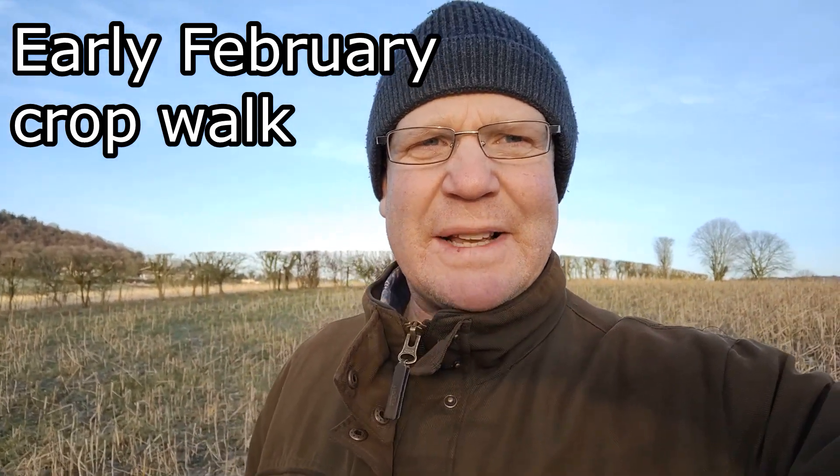Good morning everybody, welcome back to the channel on this frosty morning. It's been a bit dark and overcast the last week, but certainly a bit fresher today. I've seen some comments on Twitter saying looking forward to spring drilling next week. I don't think we'll be quite in that position — I haven't quite got my seed sorted out yet.